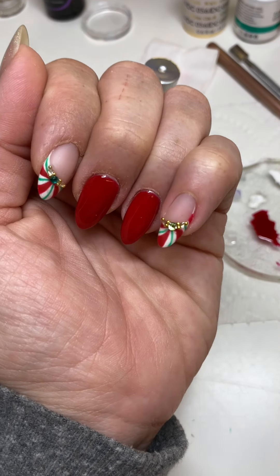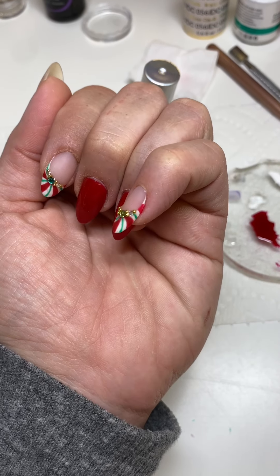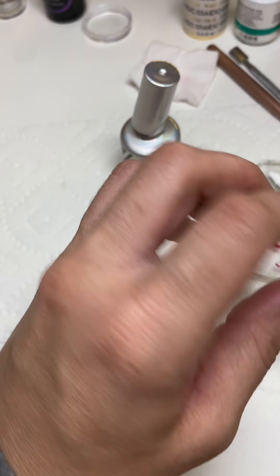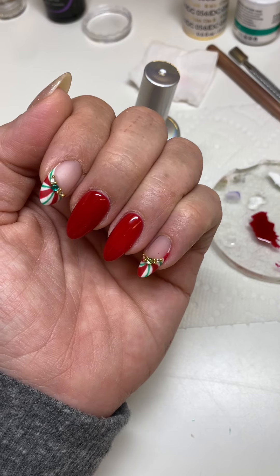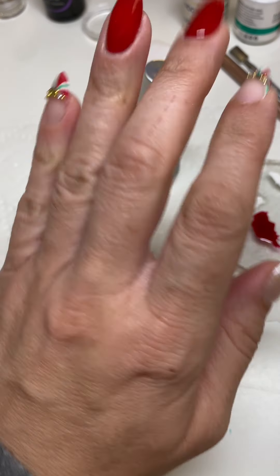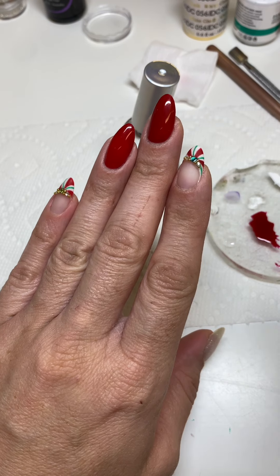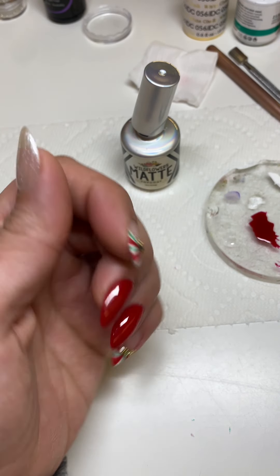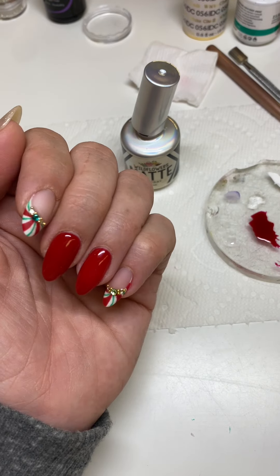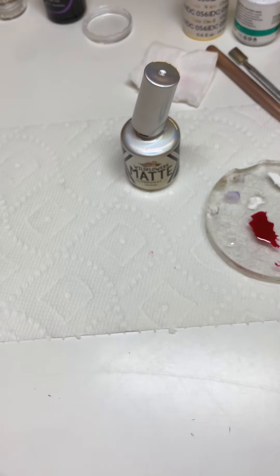And there we have it — a super cute peppermint swirl French! How adorable, I am obsessed. I hope you guys found this helpful and I hope I see lots of peppermint swirl out there for the holidays. As always, thank you guys for tuning in — I'll be getting more cute art tutorials out soon. In the meantime I need to finish my nails, so I will see you guys on the next one, bye bye!